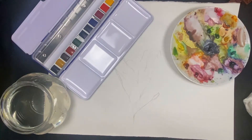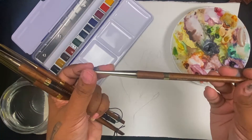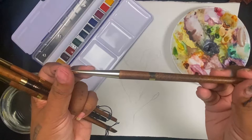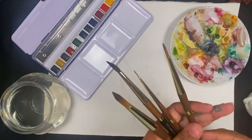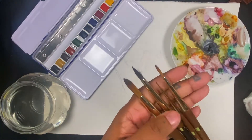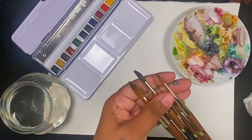I also bought a bunch of new watercolor brushes. They are the Isabey line of brushes. They're made in France, and I'm also going to be using Winsor & Newton watercolor hard pans and tubes.